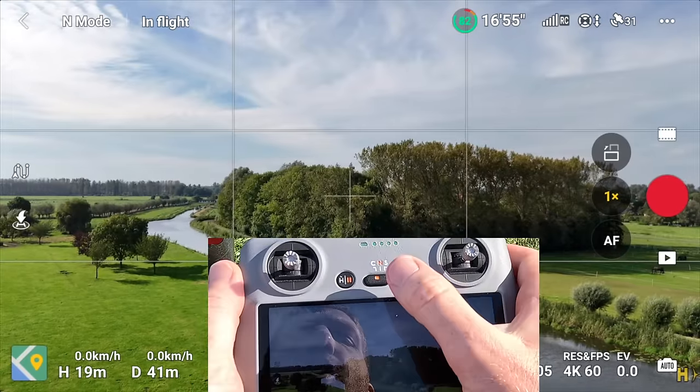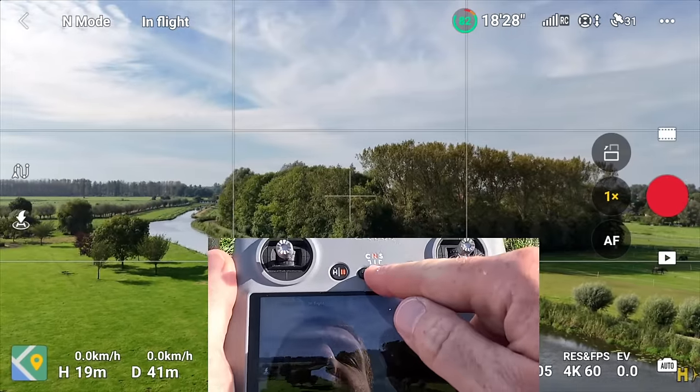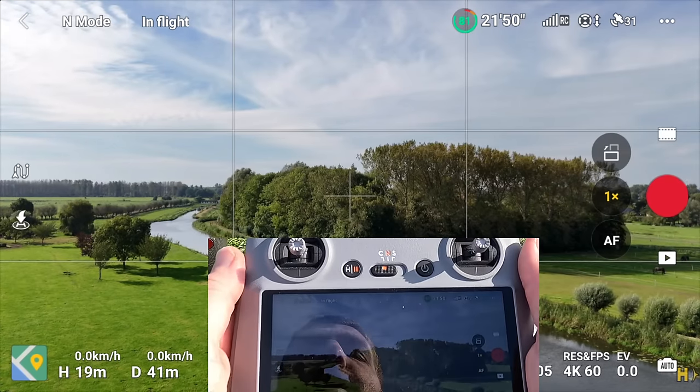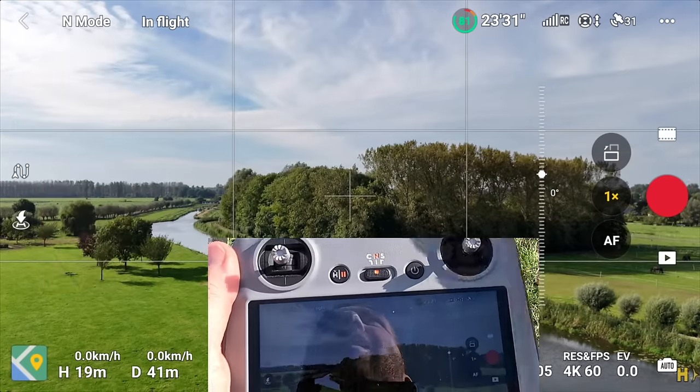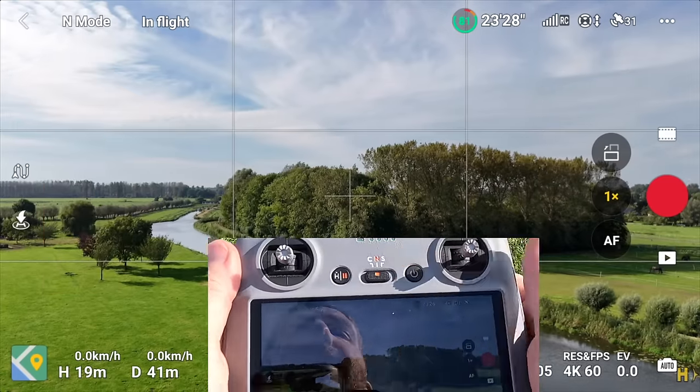In the middle there's the mode selector. By default, even if it's in the wrong position, it always starts in normal mode — this prevents accidental takeoff in sport mode. There are three modes: cinema, which slows everything down for more cinematic moves; normal, which is standard flying; and sport mode, which lets you fly a lot faster but critically turns off all obstacle avoidance sensors. Sport mode is basically a holdover from years ago when DJI was trying to be more sporty — just be aware of that.